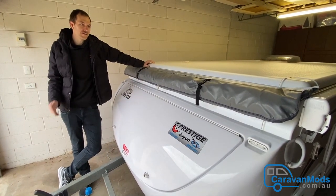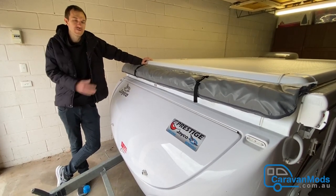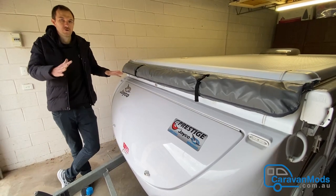We were actually recommended this type in particular by other owners of similar camper vans, and they recommended them because of the structure of the roof and the way it lets water flow off.